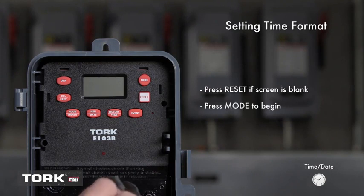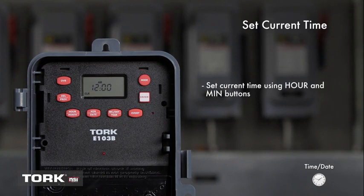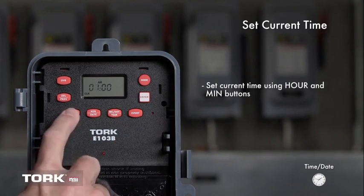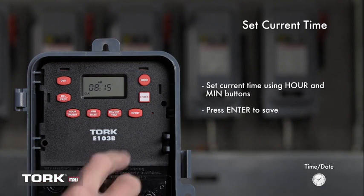Press Mode to begin. We're now going to set the current time. Press the hour and minute buttons. We will set the current time to 8:15 a.m. Watch for the change from a.m. to p.m. Press Enter to save.